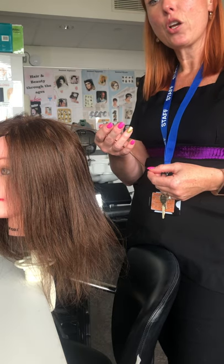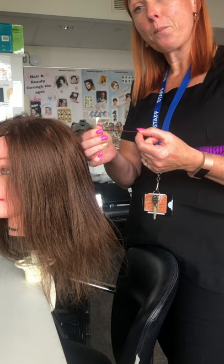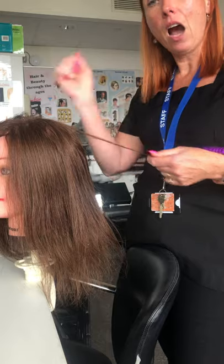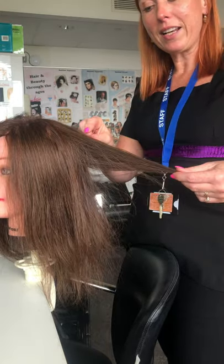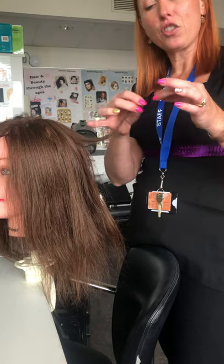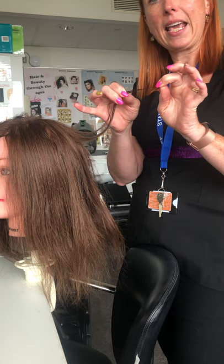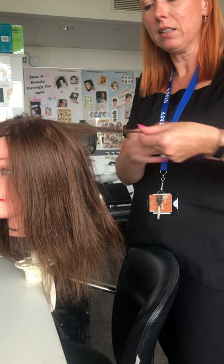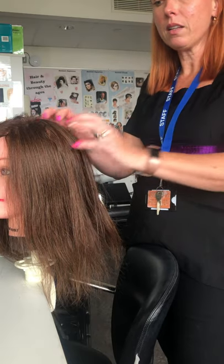Even if you're just blow drying, the elasticity test will determine what brush to use. If the hair is really fragile, you wouldn't put a lot of tension on it as you blow dry — you might just use a flat paddle brush and brush it very lightly. So for the elasticity test: wet the hair down, stretch it, and see if the condition is poor or good. Ideally we work on well-conditioned hair because the results are a lot better.